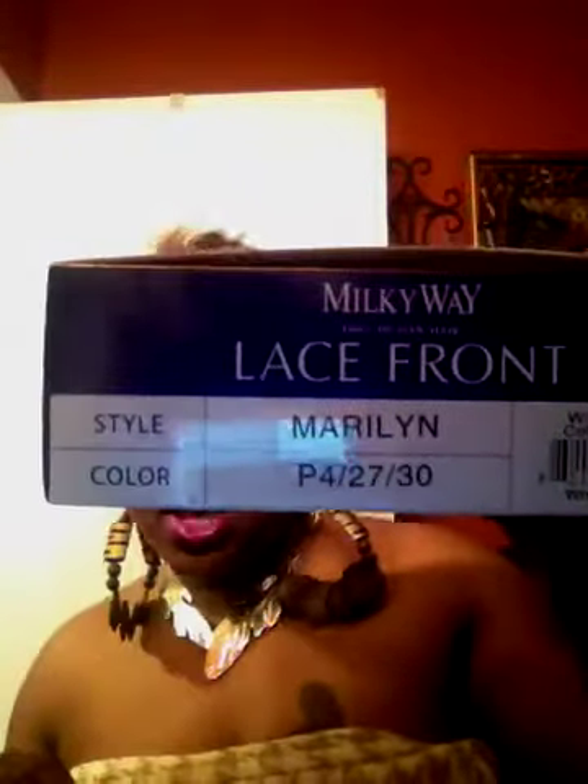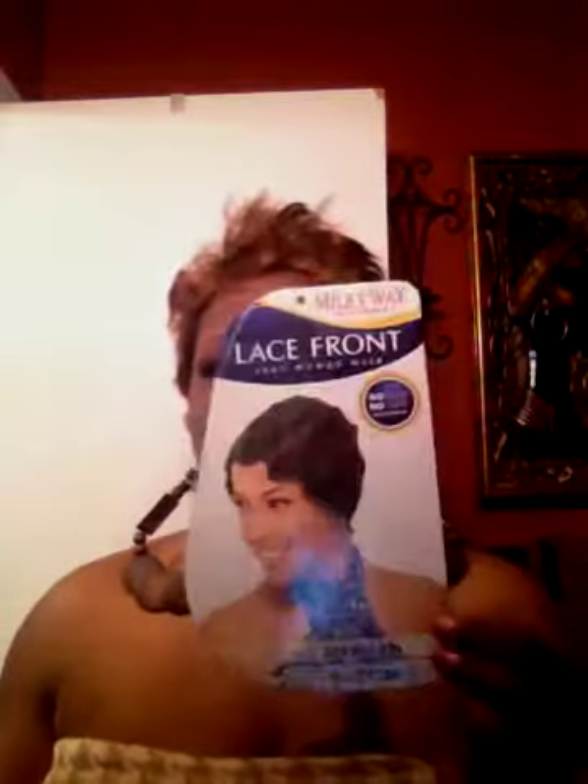I have Marilyn in a P4/27/30. I purchased this sister and she came in the mail today. I also purchased her in black. Like y'all know, I'm a big fan of the Mommy wig, so I decided to do my light brown and my black as well.